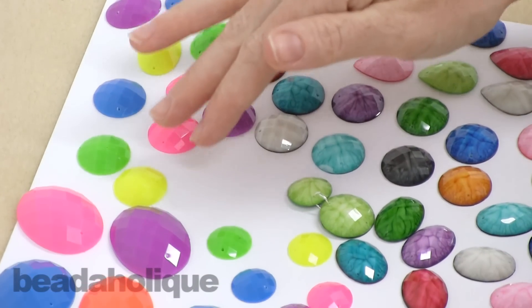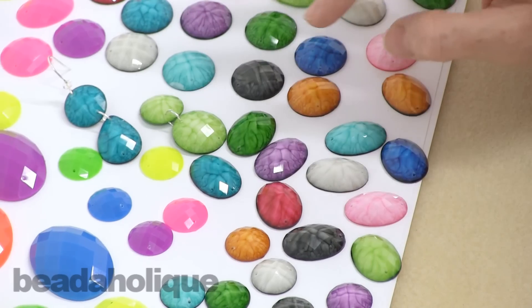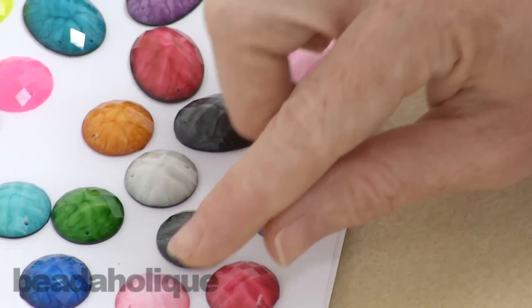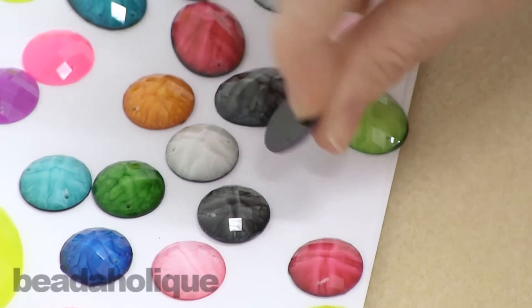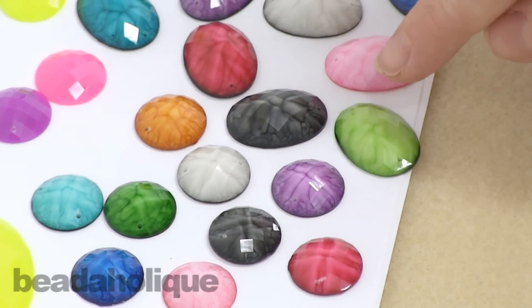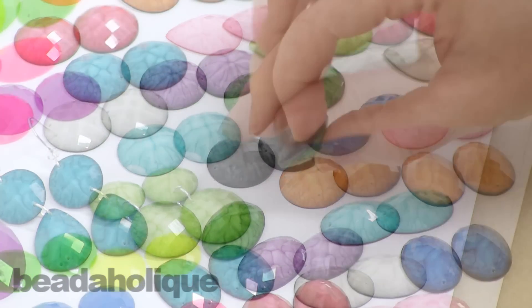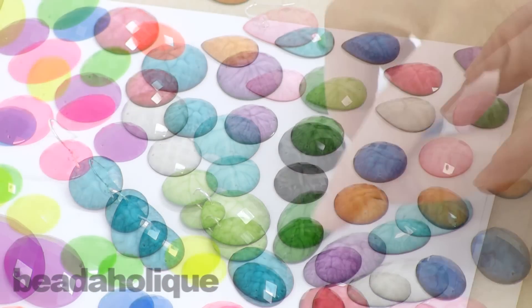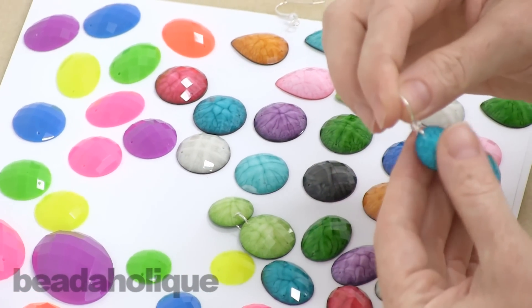In addition to the neons, we also have this wonderful almost marble crackle look, where you see the veins in the deeper color. The back side is a much darker color and the top side is lighter, and you can see the color seeping through. These really have a very interesting, complex look to them. They too are faceted so they'll catch the light as well, and they come in a variety of shapes and sizes.